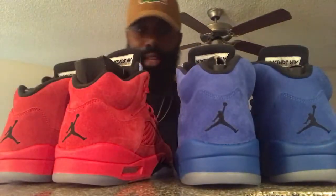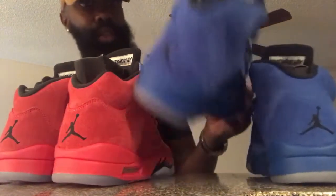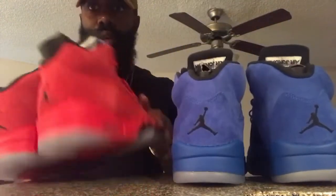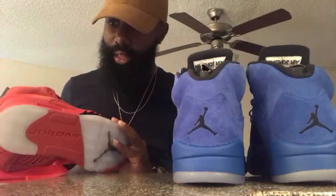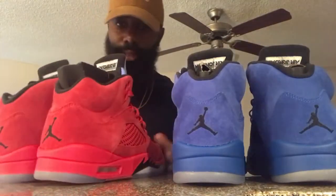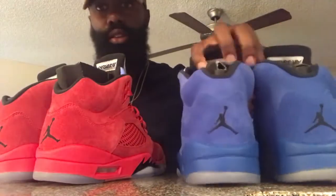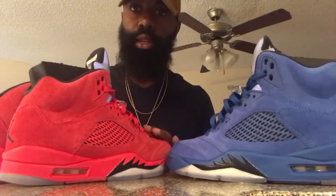A blue pair does too, they're both clean. I mean, if I had to choose, both pairs are dope. I said in my last video that I like the blue ones more than the red ones. But in my opinion, man, they both dope. You can't go wrong with either one.